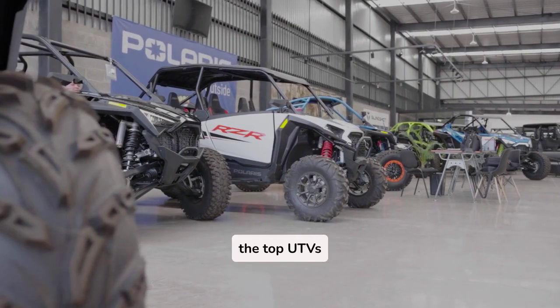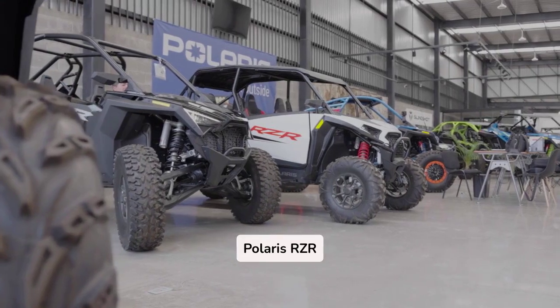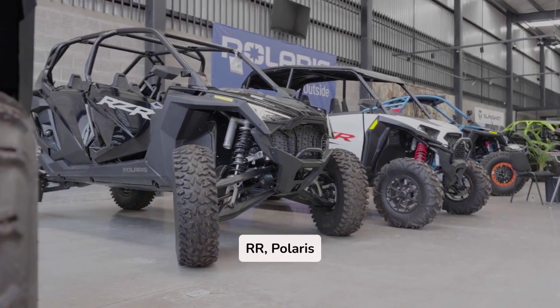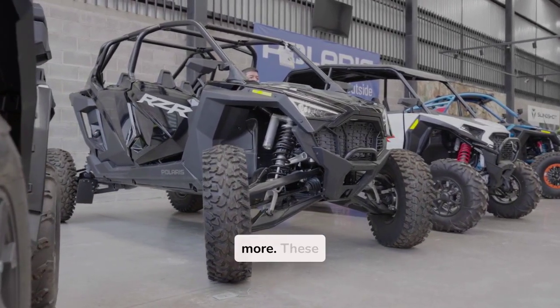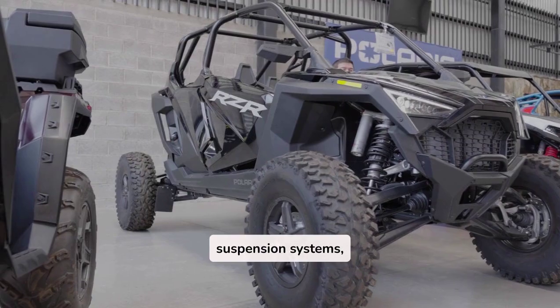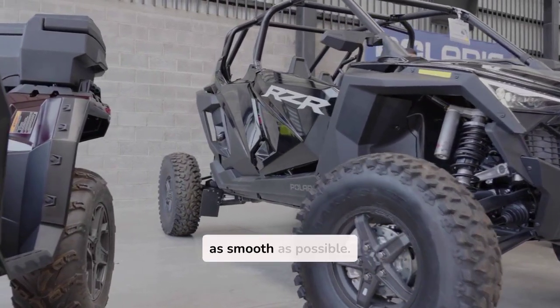Here's the lineup of some of the top UTVs designed for jumping. We're talking about models like the Polaris RZR Turbo S, Can-Am Maverick X3 RS Turbo RR, Polaris RZR Pro XP, and more. These UTVs don't just look good — they're built with high-performance engines and long-travel suspension systems, perfect for absorbing those big impacts and making your ride as smooth as possible.